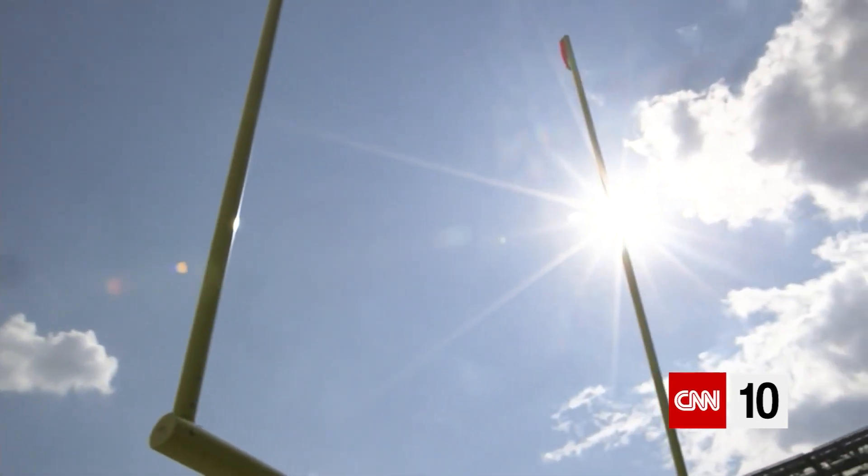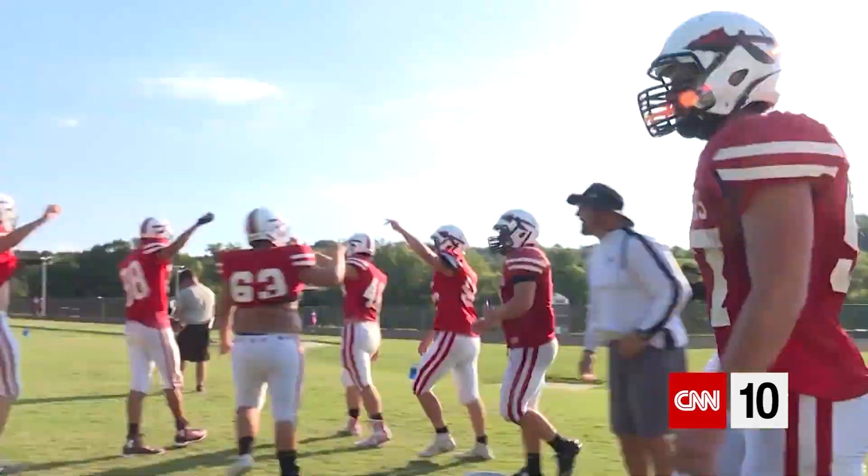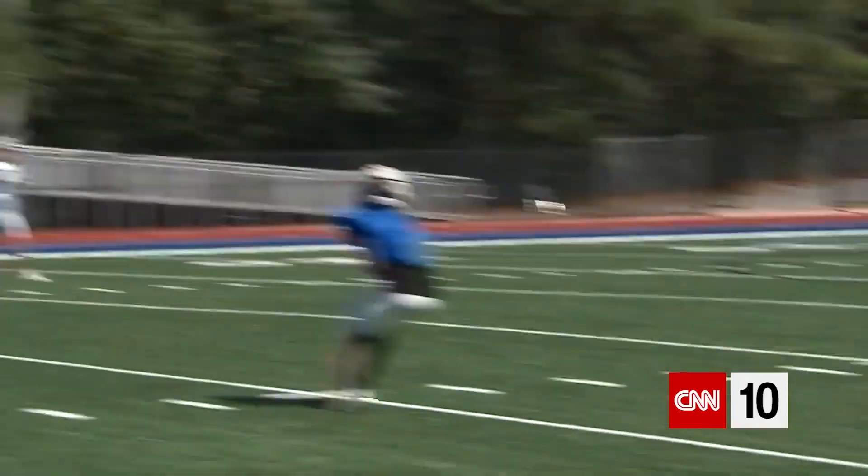Traditionally, people often use the heat index. This is fine for normal everyday activities such as gardening or taking kids to a park, because most of those activities don't involve intense exercise.